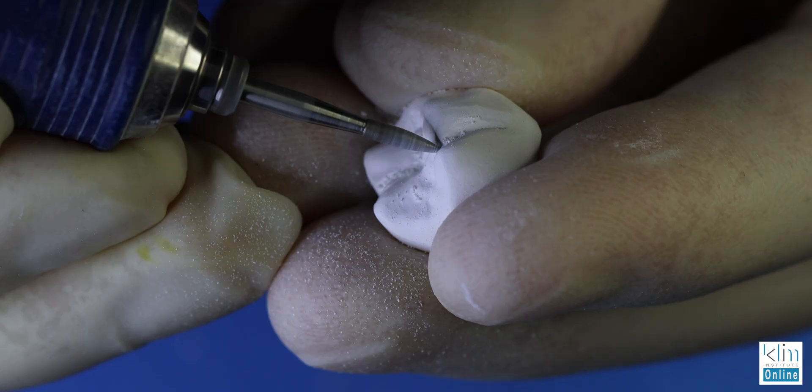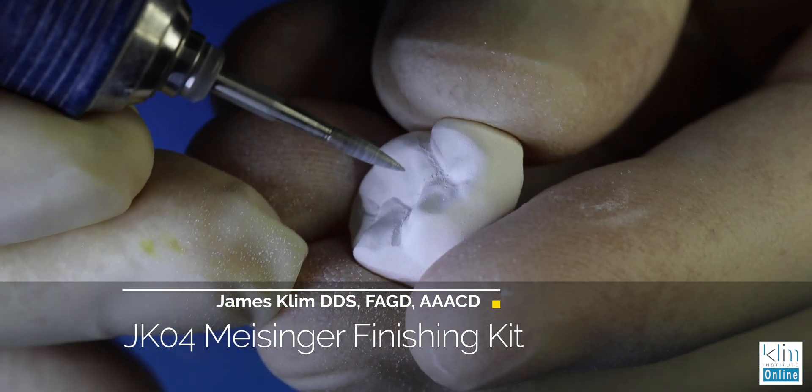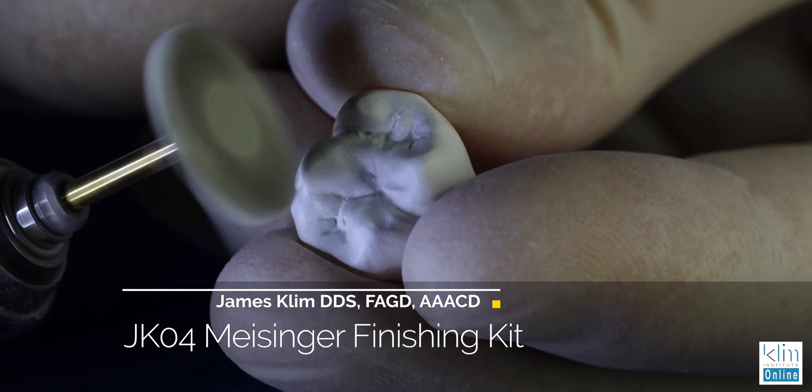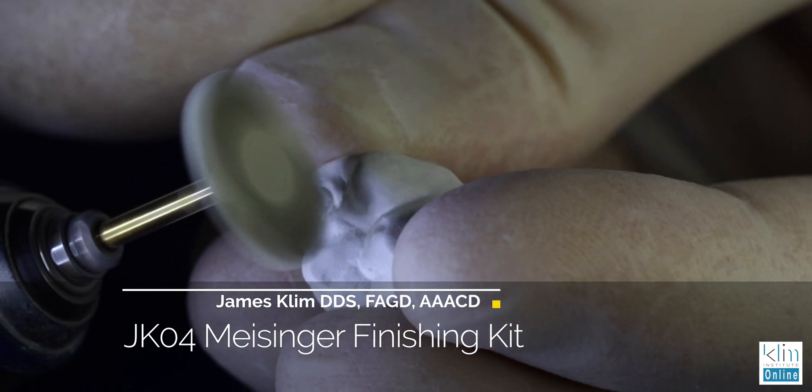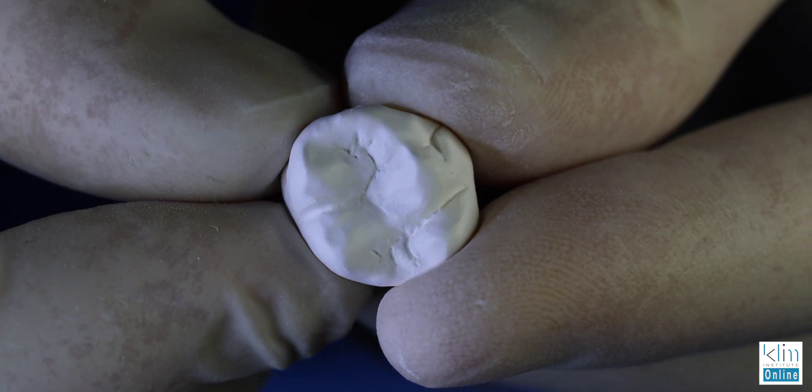The other thing I find nice about the Prime Mill is that the mill is smoother than the dry mill with the M6L — I have both milling units. As a result, once your restoration comes out of the milling unit it's a lot faster to finish. All I do is refine the occlusal table a little bit more where I want those grooves to look just right, and polish the actual surfaces using the JK04 Meisinger finishing kit made just for zirconia.